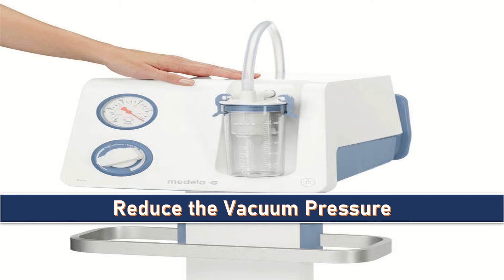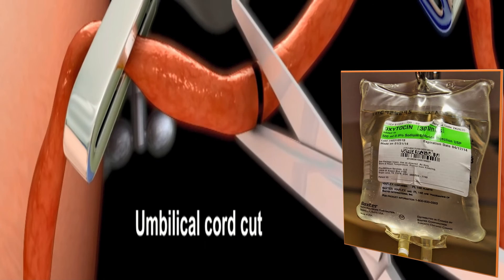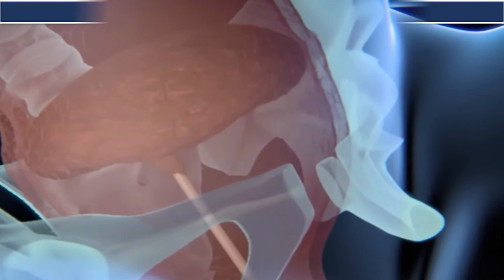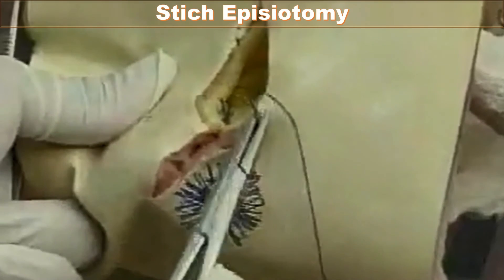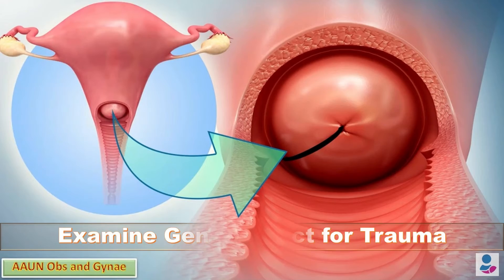As soon as the head is delivered, I will reduce the vacuum pressure and ease the cup off the scalp, then complete the delivery in the normal way. I will give oxytocin, cut the cord between the clamps, and hand the baby to the pediatrician. Then I will deliver the placenta and check for its completeness and membranes.